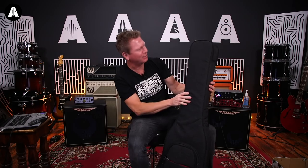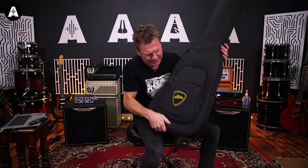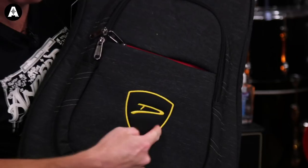Quilted bag — look at that. Who's in here then?